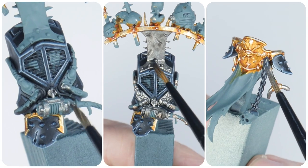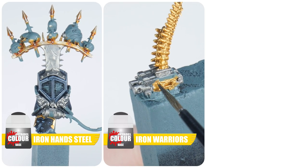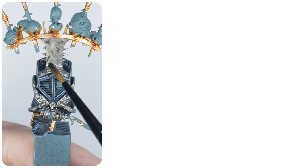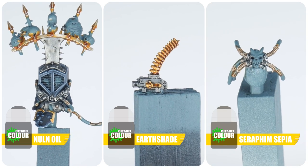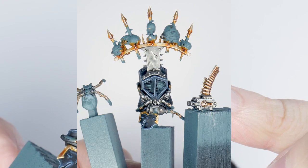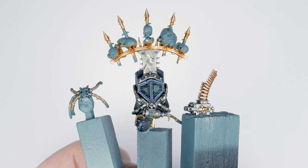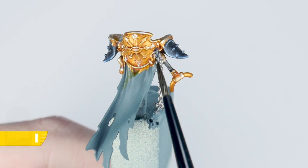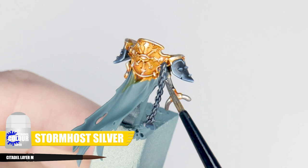Now I want to work on getting all the other metallic details on Abaddon painted. I use a mixture of different metal colours — Iron Hand Steel, Iron Warriors, and Runelord Brass — to pick out all the other metallic details. I then use Norn Oil, Agrax Earthshade, and Xereus Purple and Saphery to give these areas some definition. When everything is dry, finish these details with a Stormhost Silver highlight. For the chains, paint them first with Lead Belcher, then use Drakenhoff Nightshade to give them a blue tint, and finish by highlighting the chain links with Stormhost Silver.